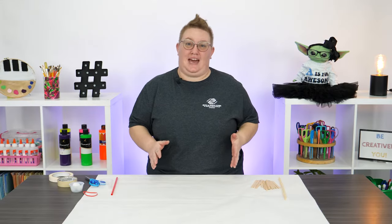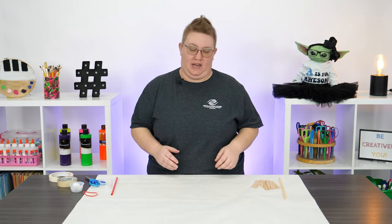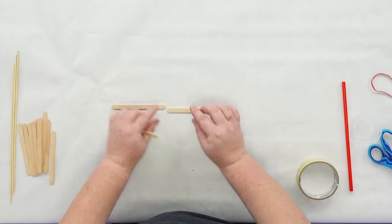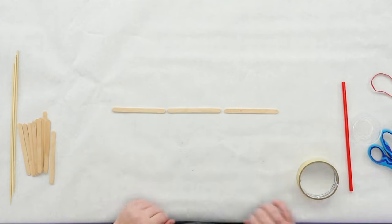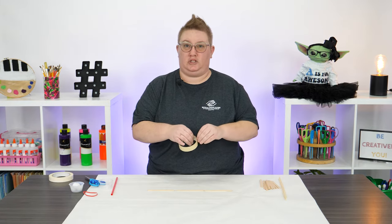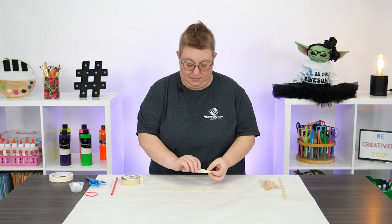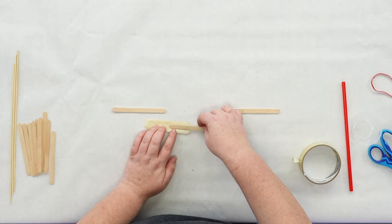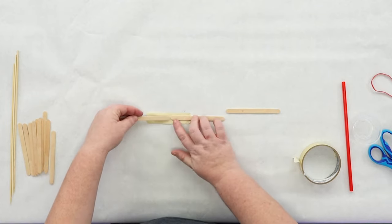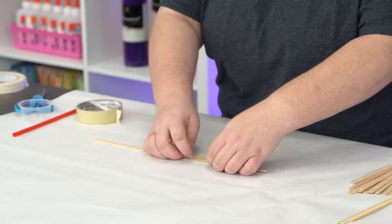Alright, to build this catapult we got to start with the base and we are going to be taping popsicle sticks together to create a triangle. Grab three popsicle sticks and line them up just like this. Taking our masking tape, you're going to want about an inch and a half to two inches worth of tape, sticky side up. Put one end of the popsicle stick on and then the other. You don't want your tips to touch.